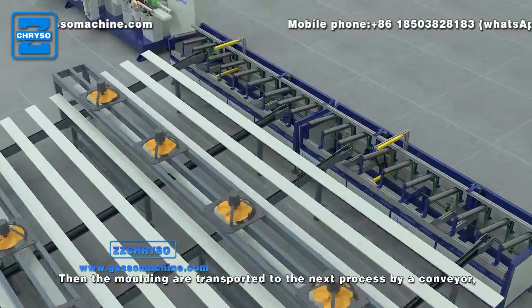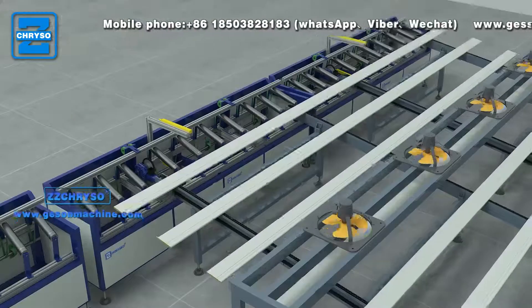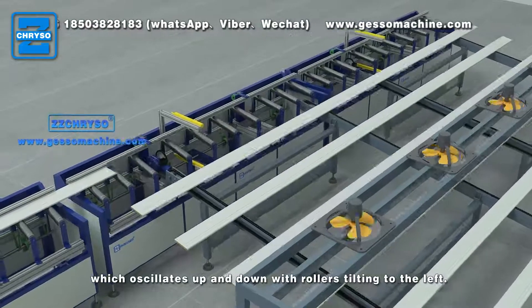Then the moldings are transported to the next process by a conveyor, which oscillates up and down with rollers tilting to the left.